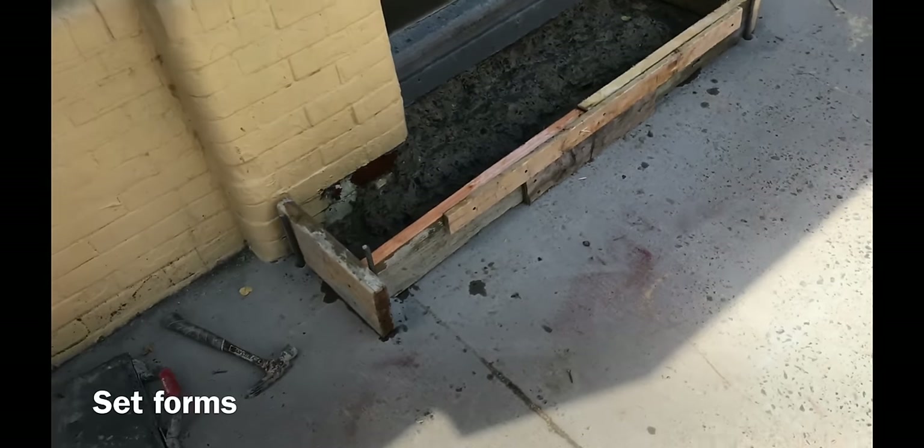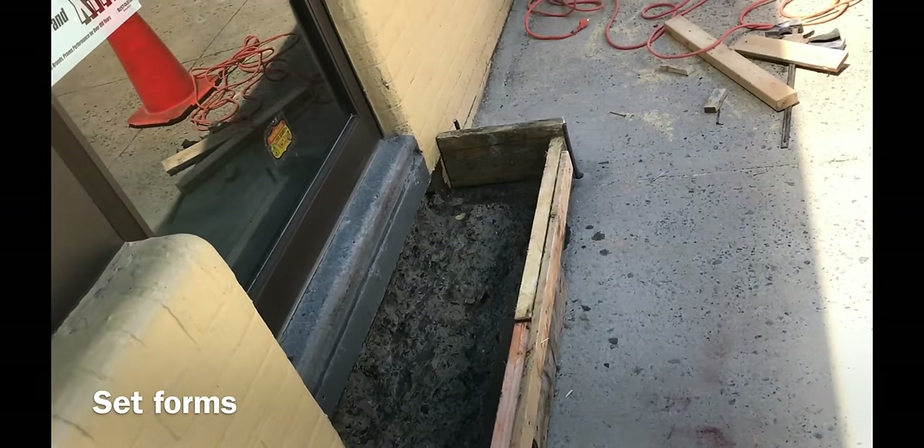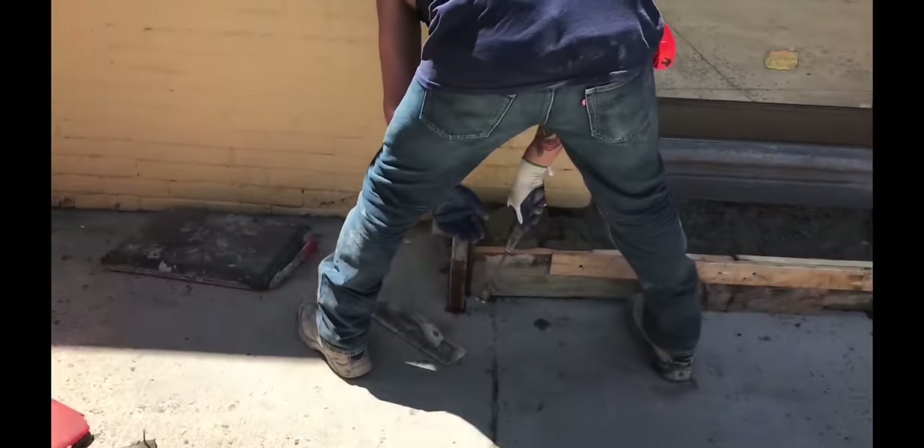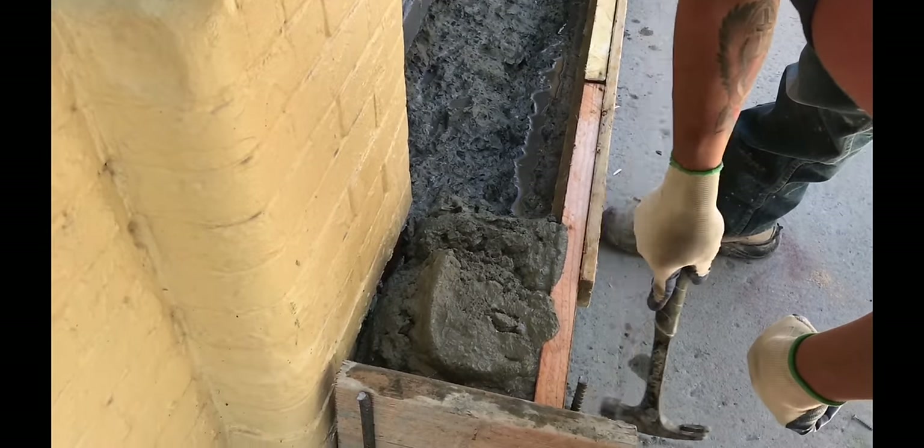After demoing the concrete, we set the form. We use 4,000 PSI fiber-integrated concrete. For a good cast, we vibrate the forms.